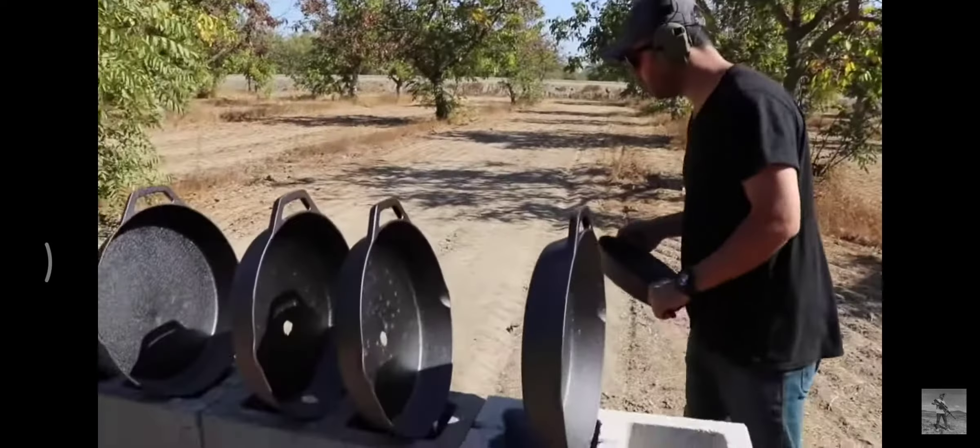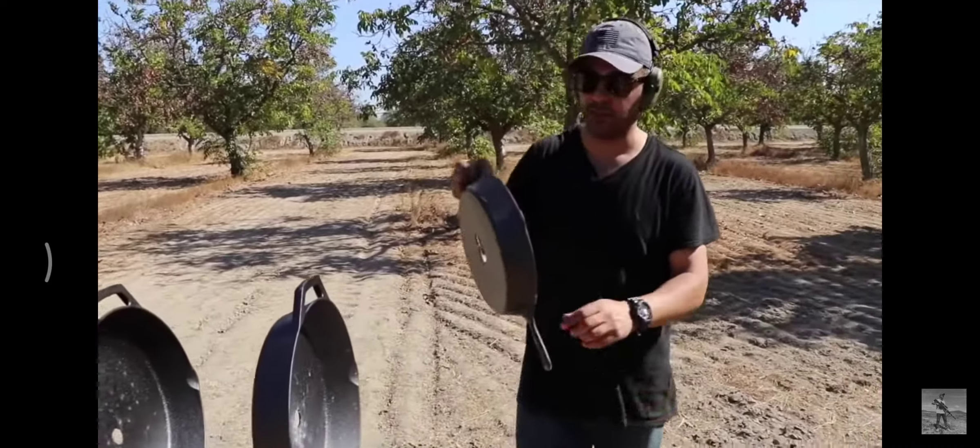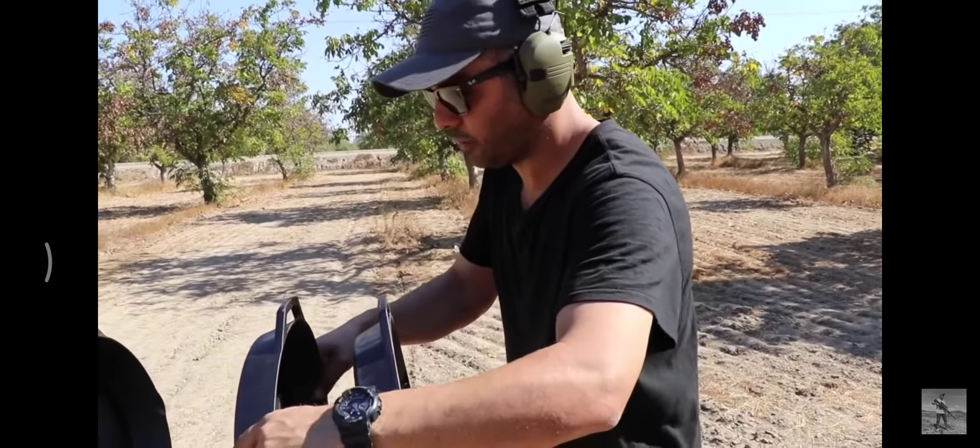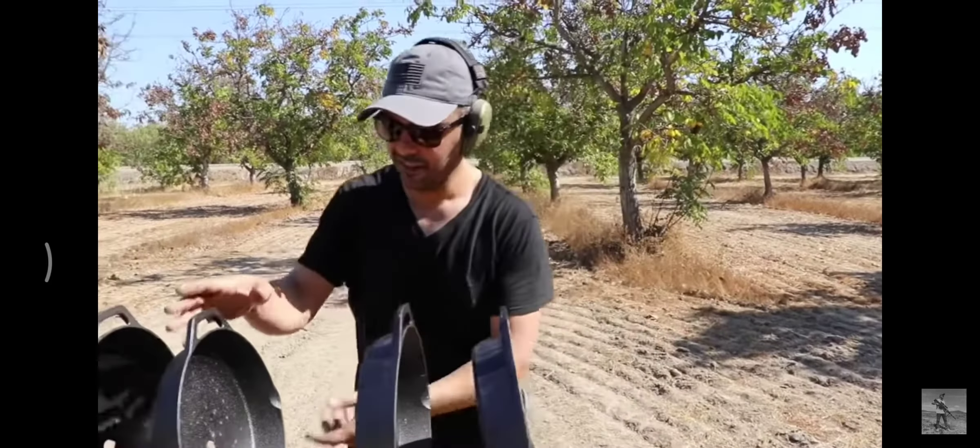I'm gonna put this first one back on an angle because I've been hitting way too center. I'm sorry — I usually miss a little bit.